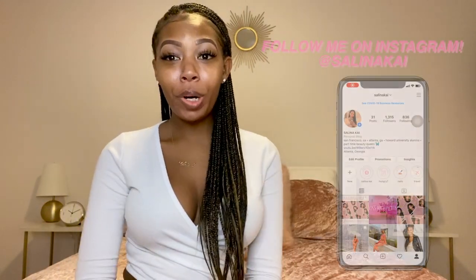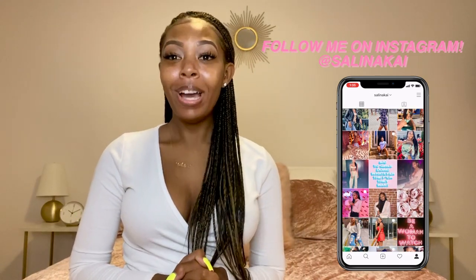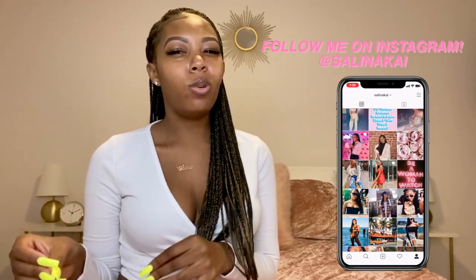Hey y'all, it's your girl Selena and I am back with another video. If you are new here, thank you so much for clicking on my video, and if you have been here before, thank you so much for coming back. Today I am going to be doing a fun video — it's makeup and I love makeup. I'm going to show you guys how I achieve these fleeky brows. I'm not going to make this intro super long, so if you want to see how I achieve this look, just keep on watching.